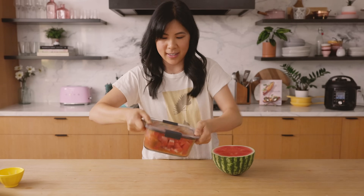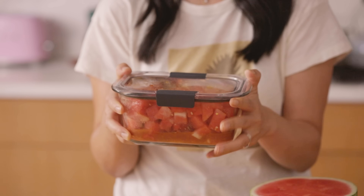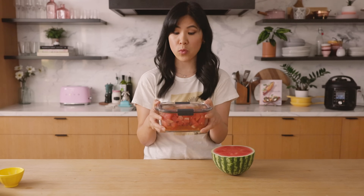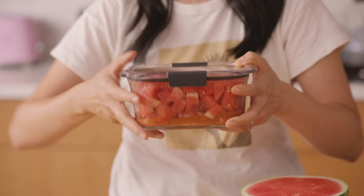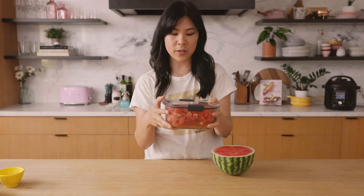Close it up and just kind of rotate it — don't shake it because you don't want to break up the watermelon; just let it really distribute. I'm going to put this in the fridge to marinate and chill out a little bit. It would be good after an hour, but it's excellent overnight. So if you have the time, make it ahead and give it a good swirl every few hours so it distributes the liquid.